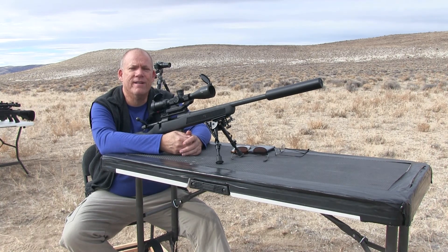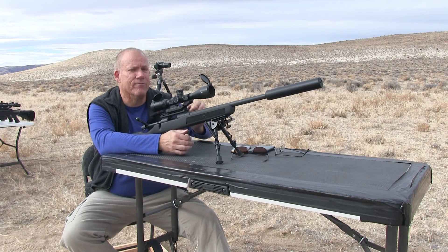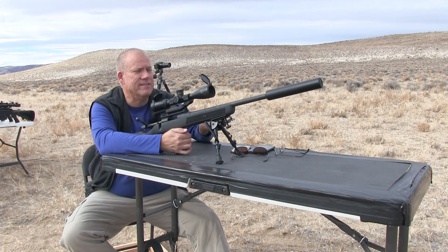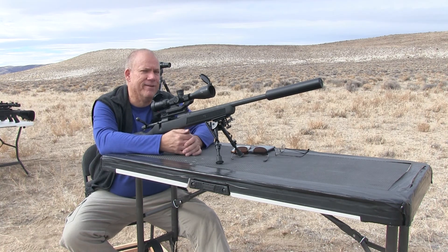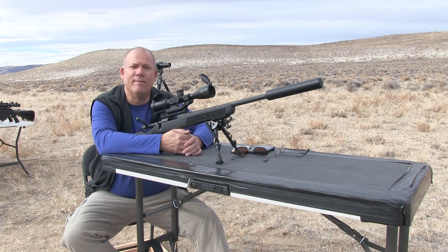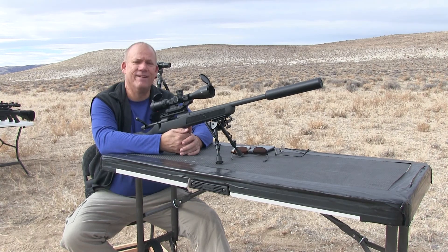A thousand yards is a long ways for the 62 grain Tula. It can do it — you're not going to be super accurate. A thousand yards is a long ways for a 16-inch barrel also. I mean, I'm pushing the limits of it, if not actually just going beyond what the rifle is really capable of doing. As you can see, they're hitting out there pretty far — pretty bad. It's not something you would take into competition. But I'm just out here having fun and seeing what the rifle will do and what the ammo will do. This is just all in good fun. All right, thanks for watching.